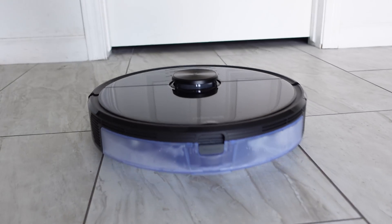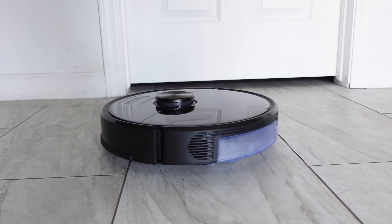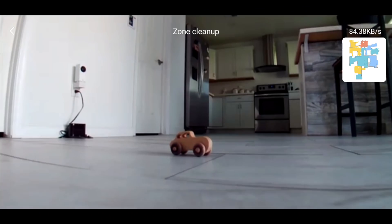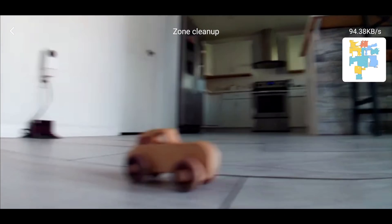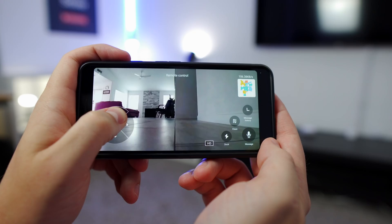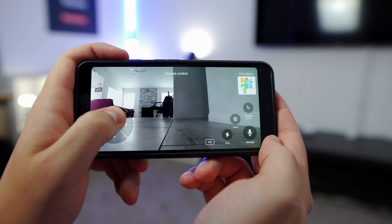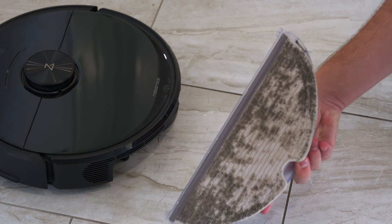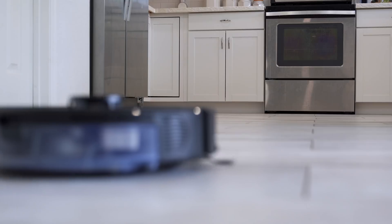The Roborock S6 Max-V comes in at $750 right now, which is expensive. It's not a vacuum for everyone and there are less expensive robot vacuums that will still do a great job. The AI is really impressive in what it can avoid, but it still has a ways to go — especially with shoelaces and not getting stuck. However, this is brand new technology and it's only going to get better with software updates. Besides the AI, it cleans very well and I personally think it's the best robot vacuum on the market.